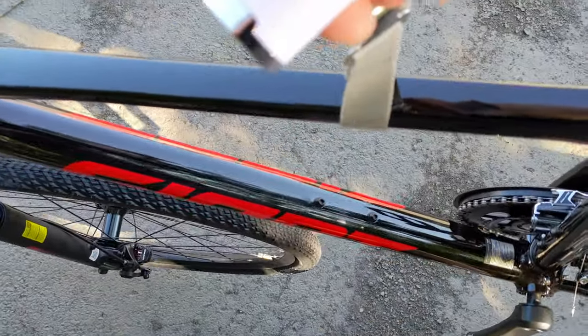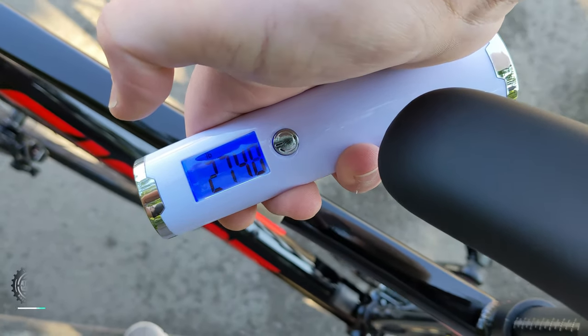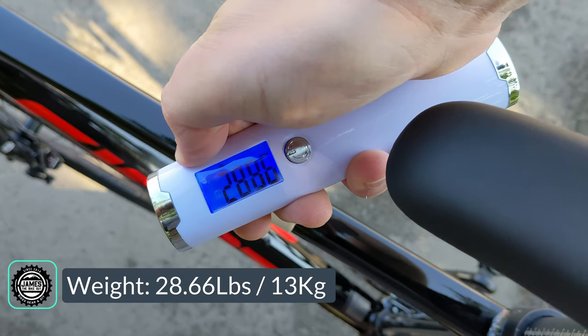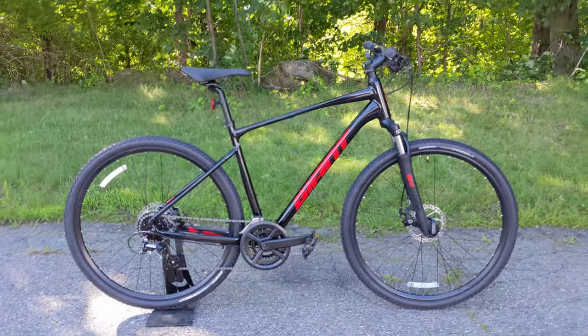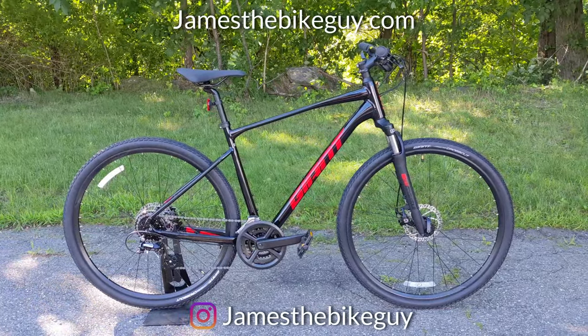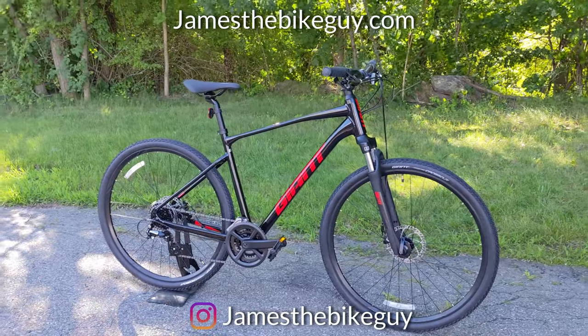The actual weight of the Giant Roam 4 in a size large comes in at 28.66 pounds. Thanks for watching this video on the 2021 Giant Roam 4 — go ahead and let me know your thoughts down in the comment section below. Be sure to hit the subscribe button and browse the channel to check out all the other videos.